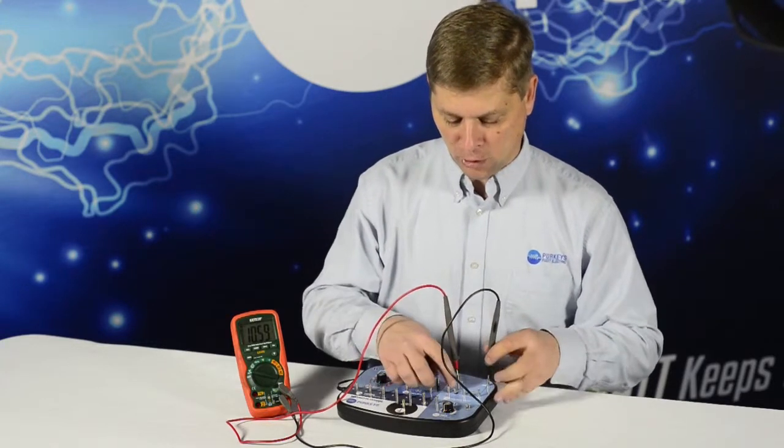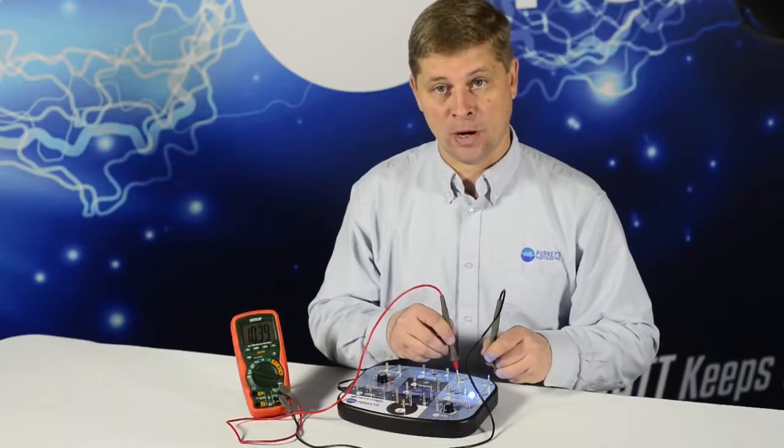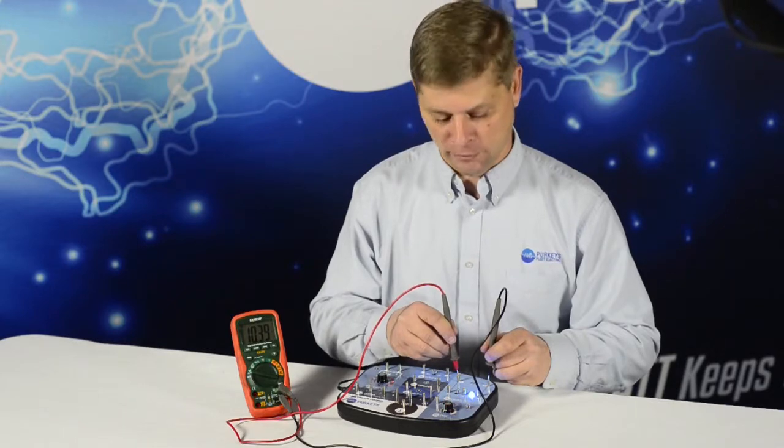If we turn our load on, our voltage is going to drop. The neat part about this is, just like we do voltage drop on a truck, we can look at this circuit and check for voltage drop in different parts of it.